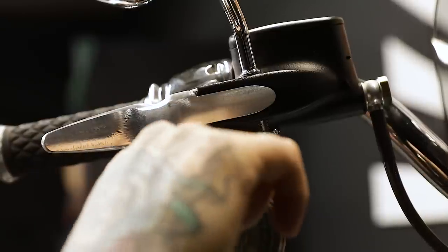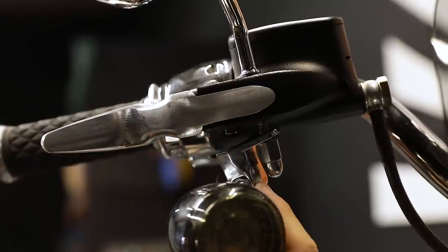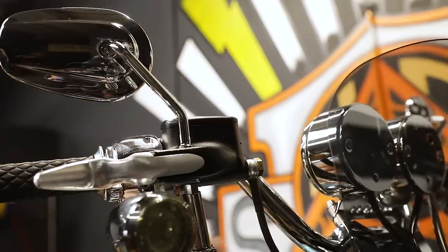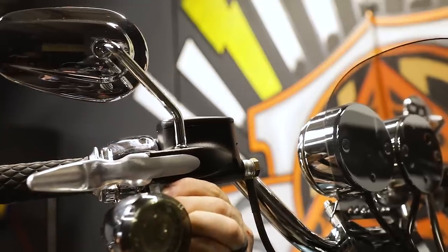So now we have the nut started. We're just going to make sure that our lever pin is in the recess of our blinker mount and go ahead and tighten our nut on the mirror stem. Once you've made sure your mirror is in the right position, go ahead and just tighten it down. Once you're done with that side, you can go ahead and move to the clutch side.